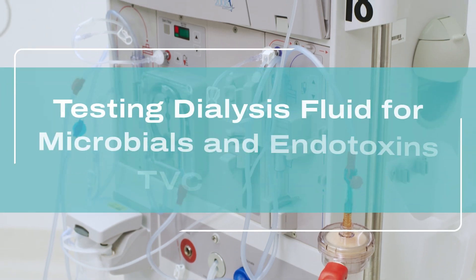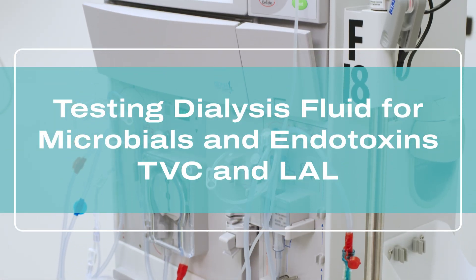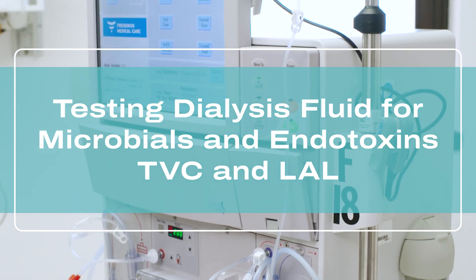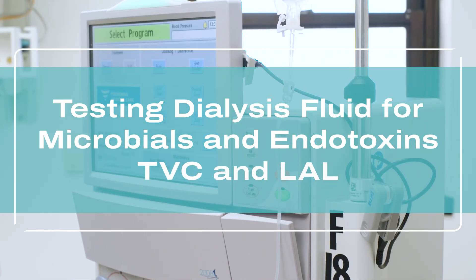In this video, we'll cover proper testing and monitoring procedure of dialysate or dialysis fluid for microbials and endotoxins, otherwise known as total viable microbial count, TBC, and bacterial endotoxin, LAL.